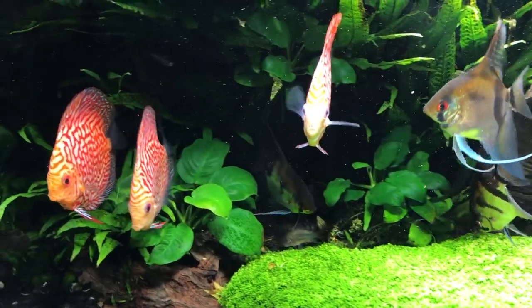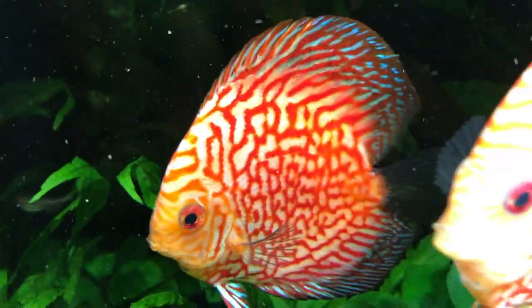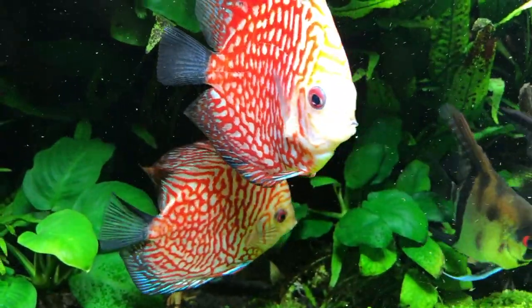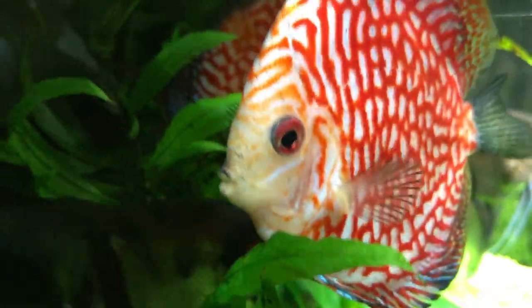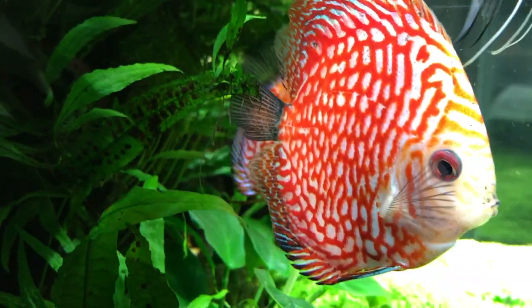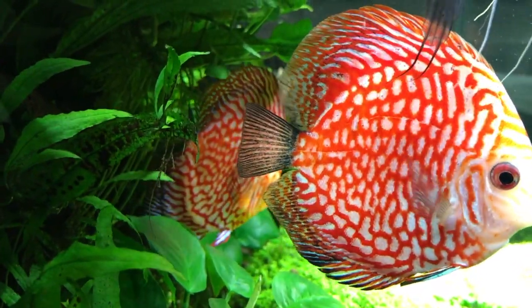I know these guys will grow, just slower than a breeder would want. What I'm looking for is quality — and as you can see by what you're seeing, the colors are popping, the fins and eyes are clear. Normally these fish would start going on a starvation diet, their bellies would get sunken in, they'd start breathing heavy. These guys aren't breathing heavy — they're breathing very calmly, they're not excited, they're not really picking on each other.